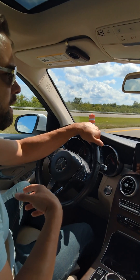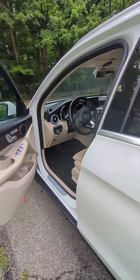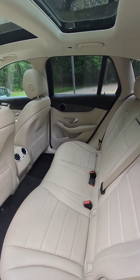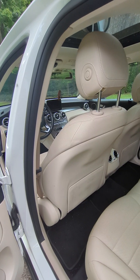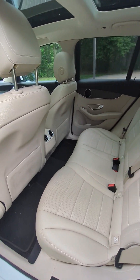Even though this car looks like it's kind of just a grocery getter or maybe a suburban soccer mom car, it's got some serious kick to it. With ample room in the back seat, you don't have to worry about your kids or even adults having trouble sitting back here. I have my seat all the way back and I'm almost six feet tall, and it's very comfortable.